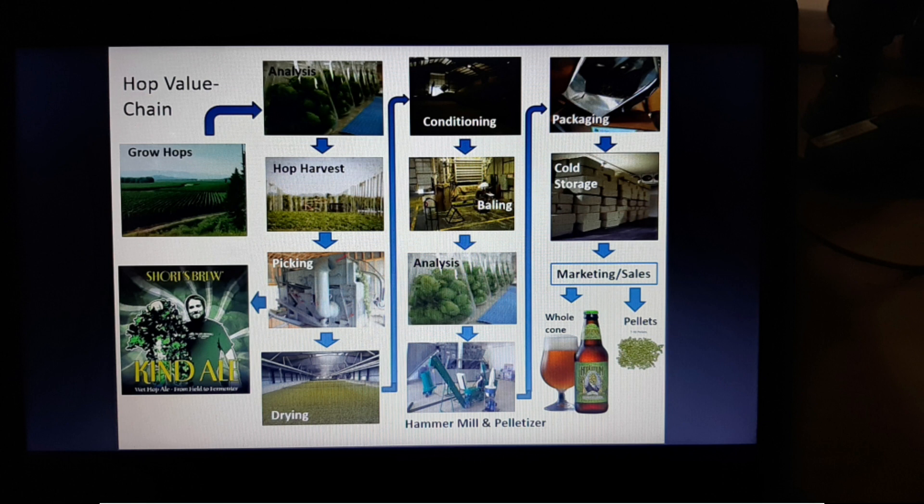In terms of pricing: wet hop pellets go for around four to six dollars per pound — a pound being roughly half a kilo. Dry hops go for six to eight dollars per pound. If you go for direct pelleting for the market, you can get up to 14 to 20 dollars per pound.